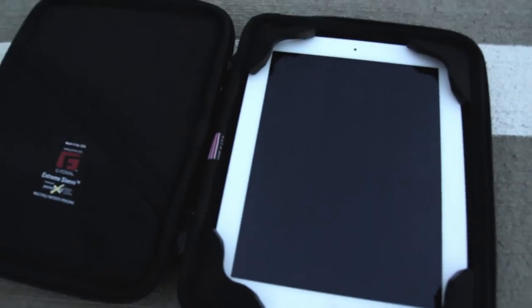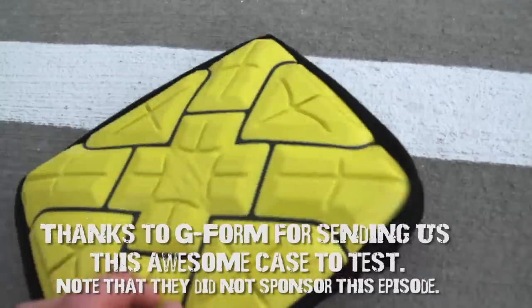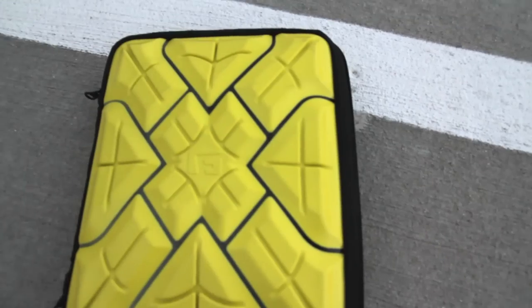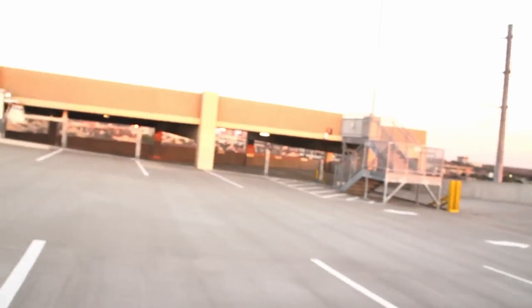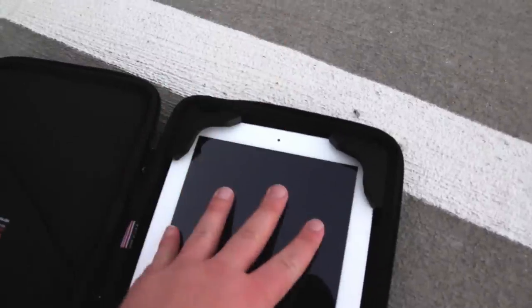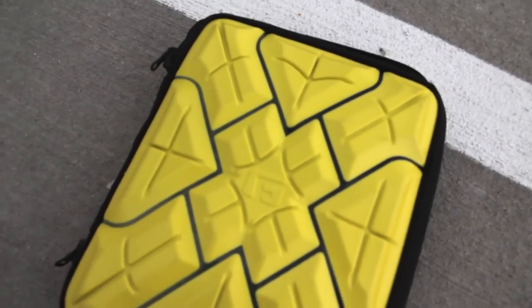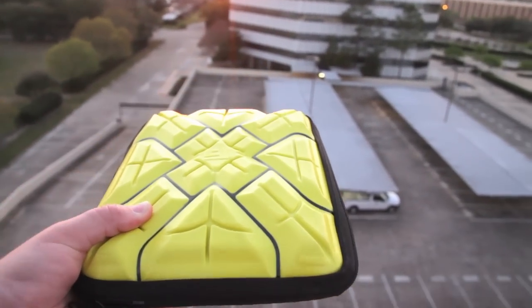Alright guys, I made it up top. Here is the G-Form Extreme Sleeve. It's got a pouch, a place to put your iPad, foam protection, as well as a hard case protection right here. We're going to see if this can survive a drop from — I guess this is technically 7.5 stories, because the 8th story is still one up. Anyway, this is in perfect condition — iPad 3. We'll be giving it away if it survives, and epically destroying it if it fails. Here's the Extreme Impact case from 7.5 stories, and this is screen down.